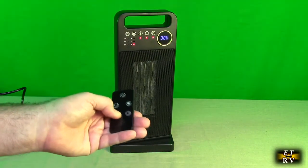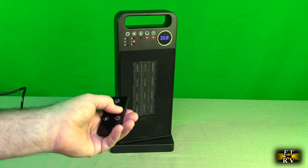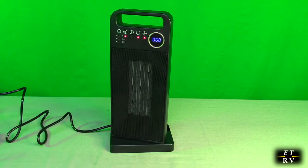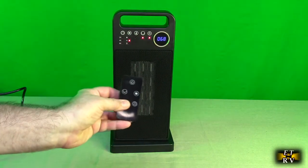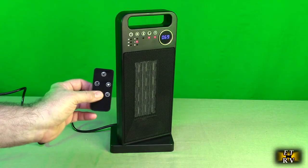So you have all the basic controls on the remote: timer function, rotation, temperature — you can raise it to higher temperature settings — and heat control where you can put it on high, low, or just air for cooling. Very simple to use and very effective.